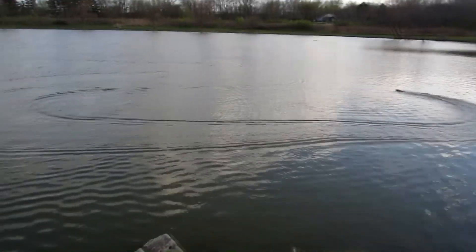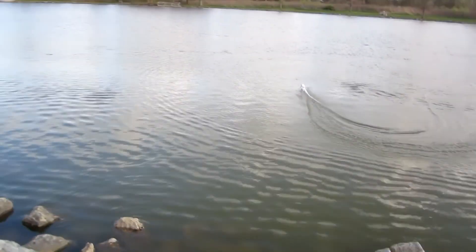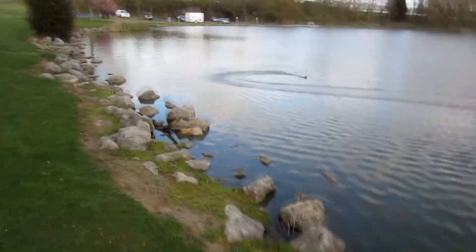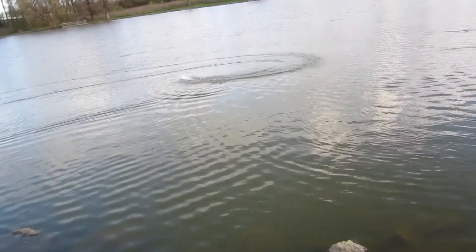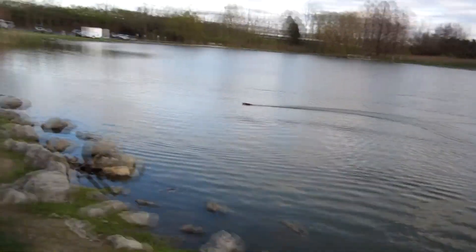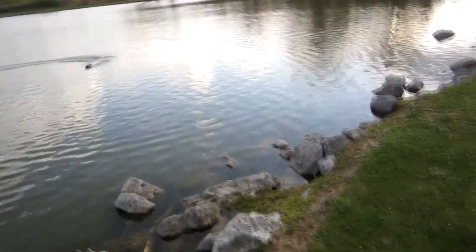I'm just gonna let it run around. I'll kind of stay away from the wildlife — they just got done stocking the fish here, so you're not supposed to fish, which I'm not, so I should be okay. I can't get over that turn, it's so sharp, I love it. I'm really trying to get it to flip, I just can't. Unless I probably hit something, maybe I'll flip it. It's not that slow — it's pretty quick, it moves.